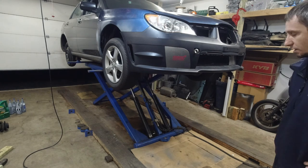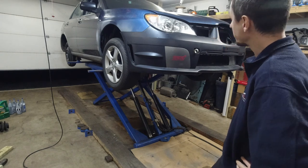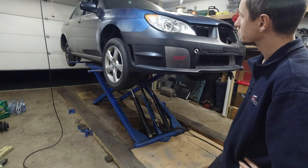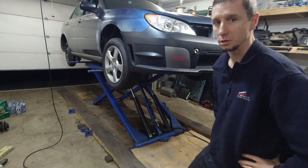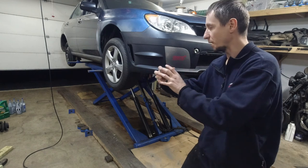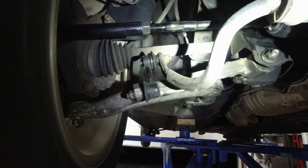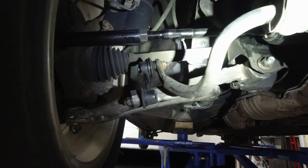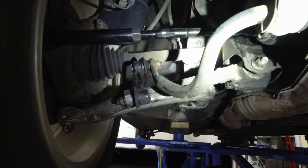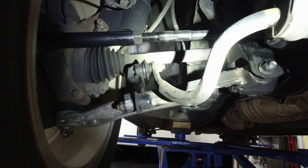It's the transmission rear bearing, right where the drive shaft comes into the transmission — the very last transmission bearing where the drive shaft comes in. Third gear, idle. Looking at the axle now.